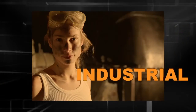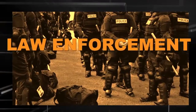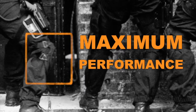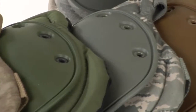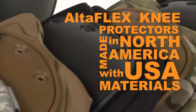Join forces with industrial pros and the military, tactical, and law enforcement personnel who rely on Alta products for maximum performance every day. Whatever your job or duty, this is knee protection that will not fail you. AltaFlex knee protectors are made in North America with USA materials.